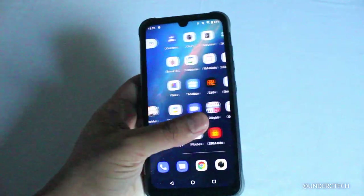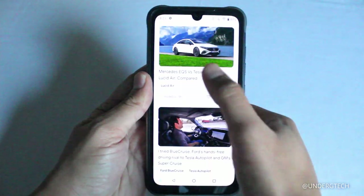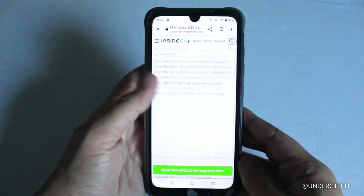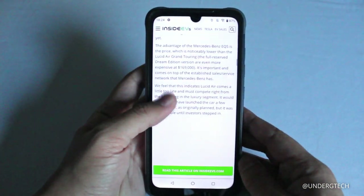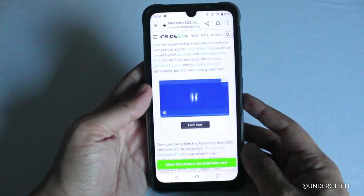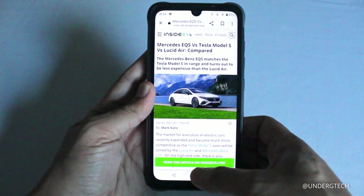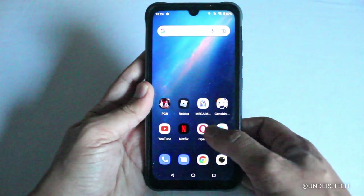Out of the box, performance seems pretty smooth for basic tasks like browsing articles and the web. There are occasional frame rate drops or slightly slow image loads, but it's actually less frequent compared to other budget devices I've tried.